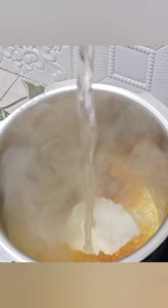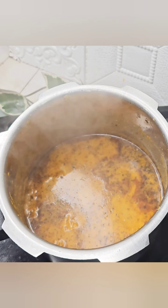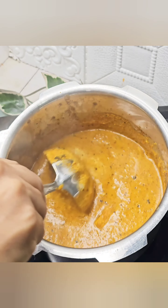Put the paste in a cooker on medium heat for 5-7 minutes. Then put the paste in a frying pan. Put the paste with cream and steam it.